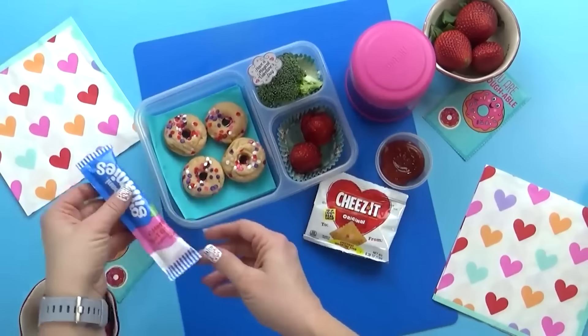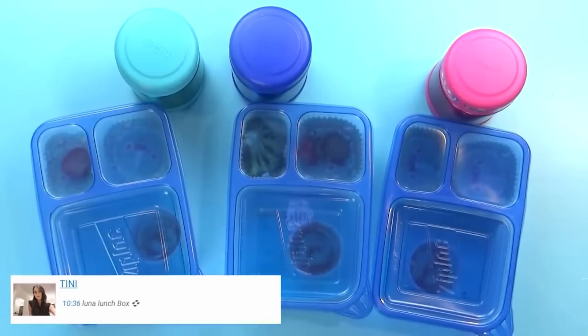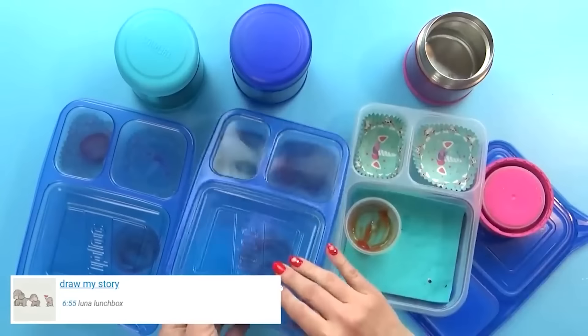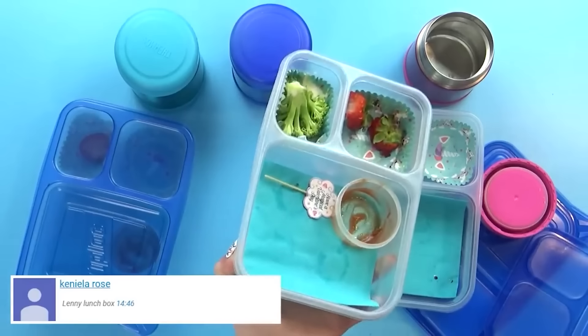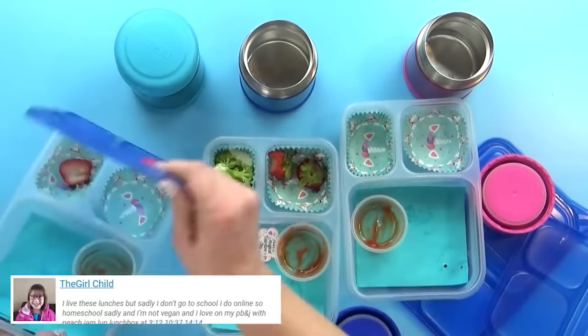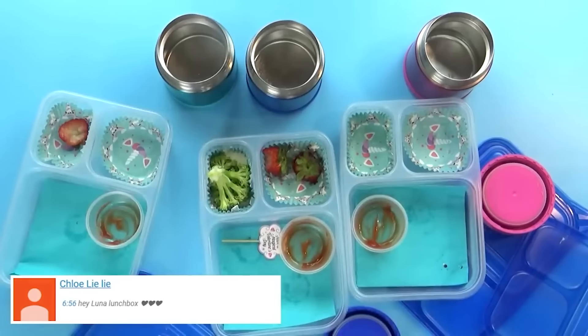Okay guys, lunchtime is over and I've got Mackenzie, Jackson, and Lily with me. It's time to check and see how they did today. Mackenzie, what did you think? I really liked the egg bites — is that your favorite part? Yeah. What about Jackson? I didn't eat all your broccoli. No, I didn't really like that. But my favorite part was the egg bites. And what about you, Lily? My favorite was the strawberries and the broccoli. And what about your eggs? You ate all your eggs? Good job — I'm amazed. Excellent job today, guys. And we'll see you tomorrow.